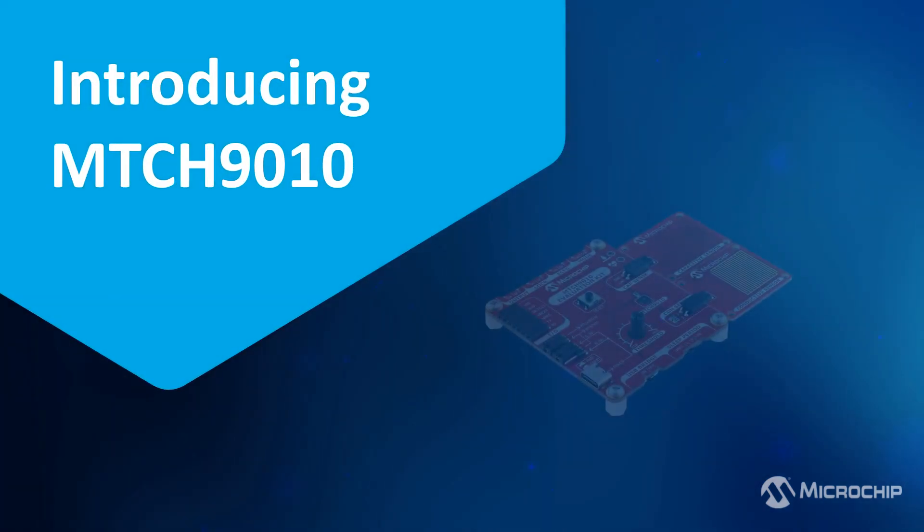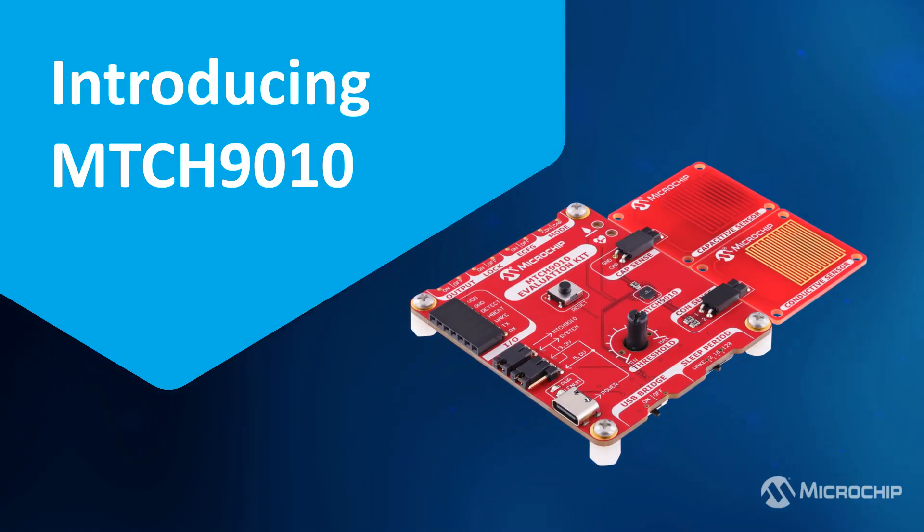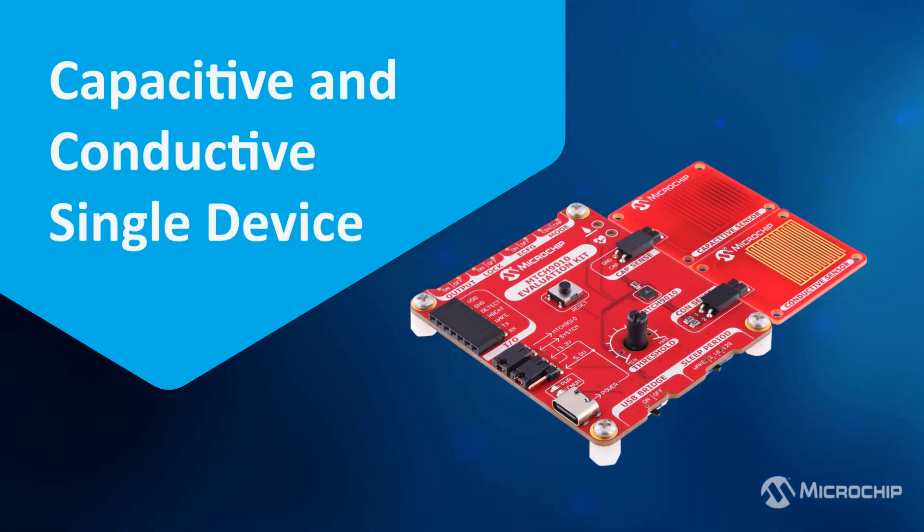That's where the MTCH9010 comes in – a complete turnkey liquid detection solution. It integrates capacitive and conductive sensing in a single compact device. No extra firmware, no external processing – just plug and play.